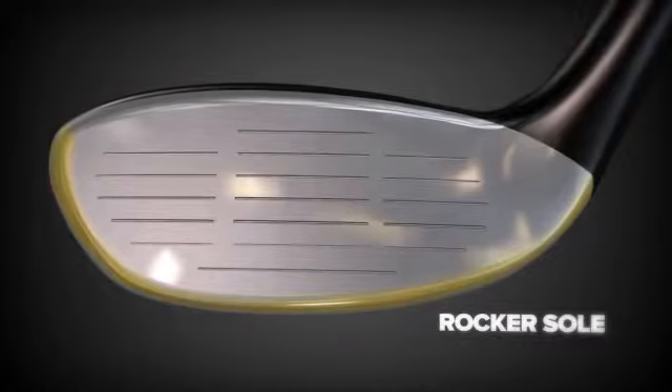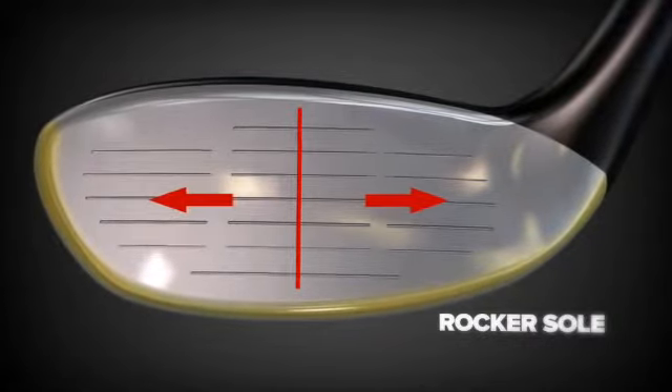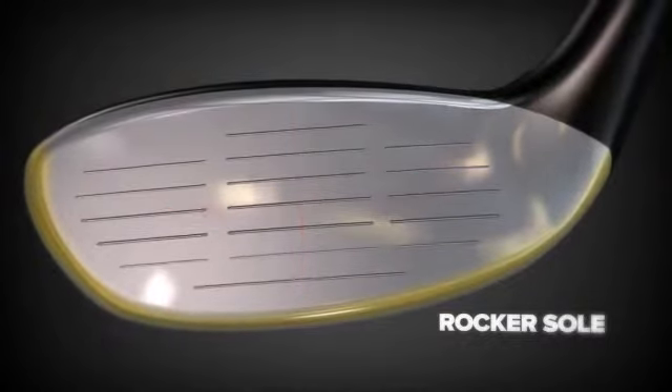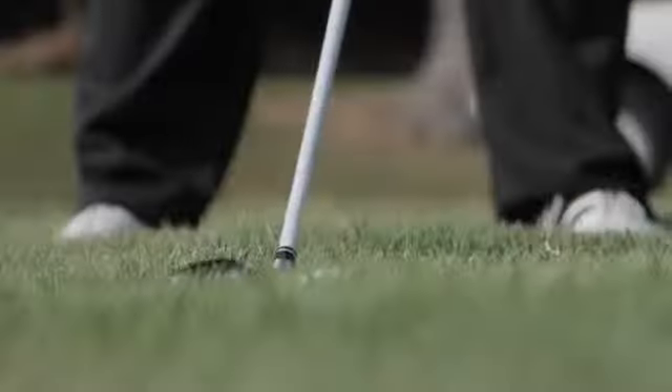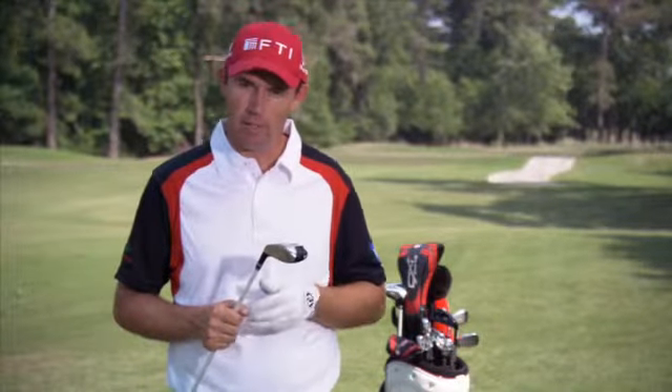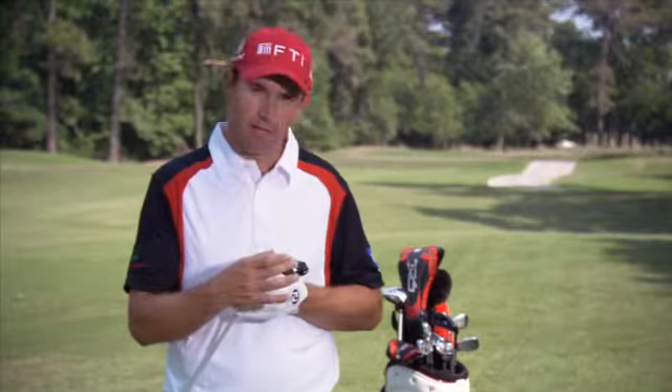Rounding out the technical advancement on Fibrid RS is the new rocker sole, a profile that helps to create even face symmetry at address and identify the ideal impact area. It allows for maximum flexibility in a variety of lies and minimal turf interaction on uneven surfaces — ideal for hitting out of the rough and hitting out of scrappy lies. You're not going to get your sole heel getting caught here.